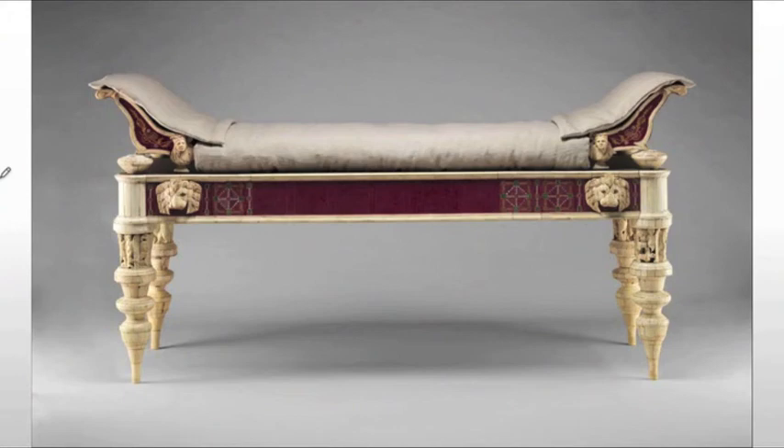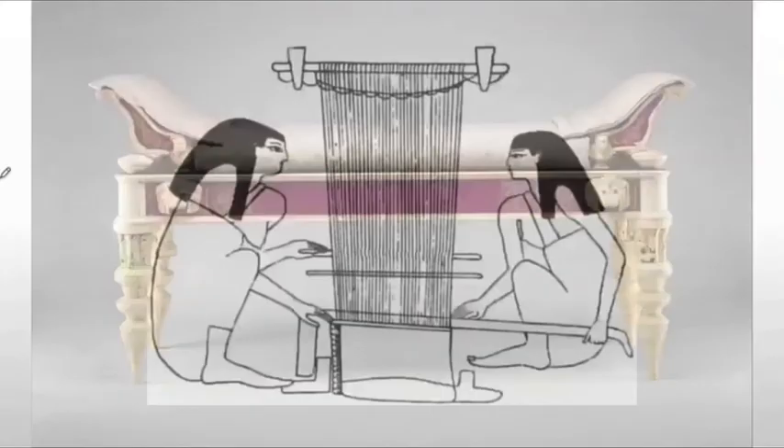They also upholstered pieces — though obviously we don't have a lot of Egyptian upholstery surviving. Upholstery is nothing more than filling some piece of fabric with something soft and sitting on it. Again, upholstery is something you're going to see most commonly in the upper classes, not among the poor.